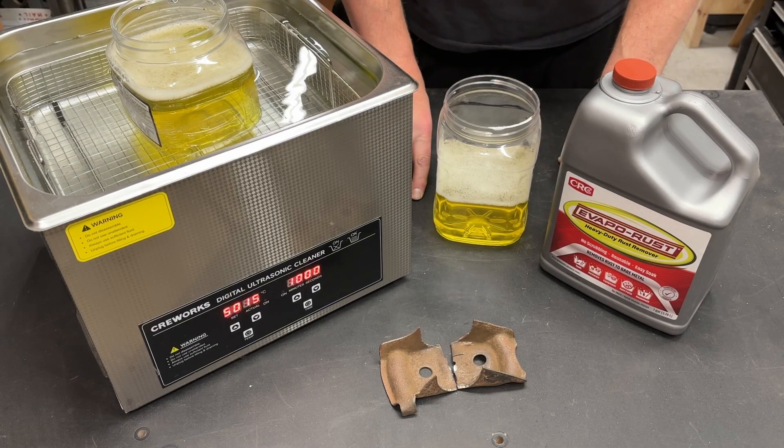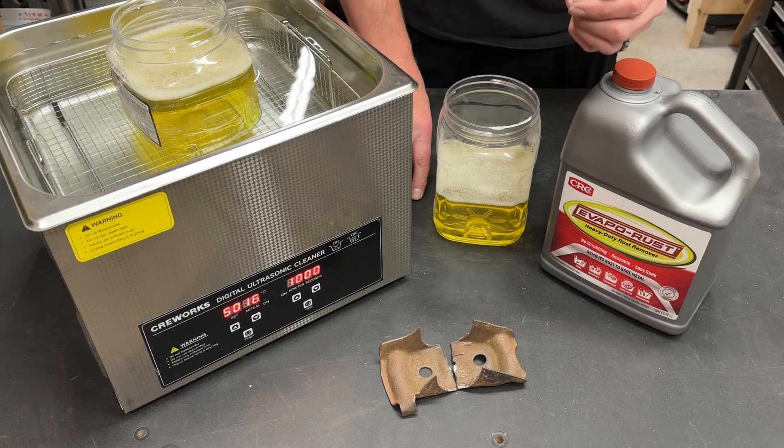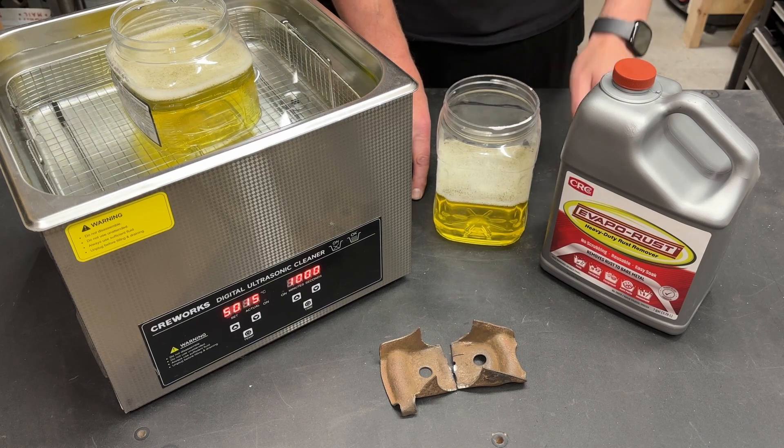Ultrasonic cleaners — we all know they are great for cleaning stuff. I mean, come on, it's in the name. But what else can I do with this? Well, let's conduct a little experiment and find out.